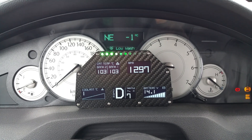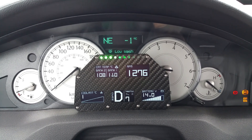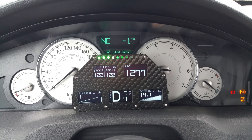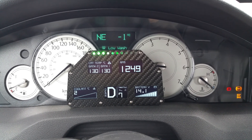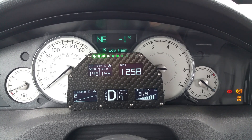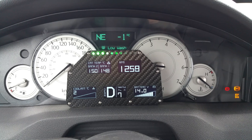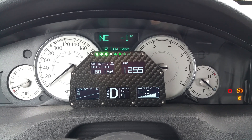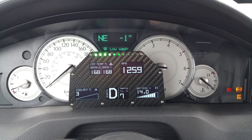I wish the car would use the heat from the catalytic converters — it would warm up inside in no time. Anyhow, this is just a short clip. It's working at zero degrees, that's about 30 degrees Fahrenheit.